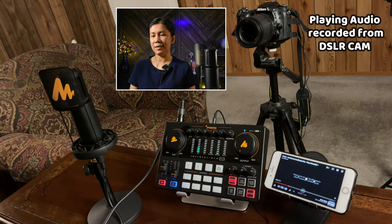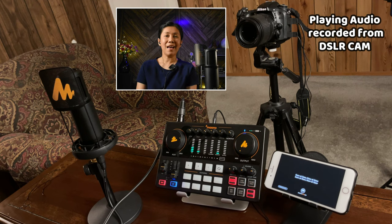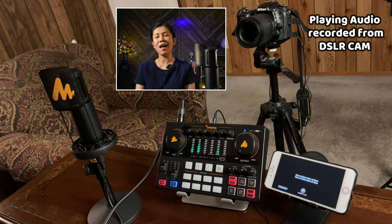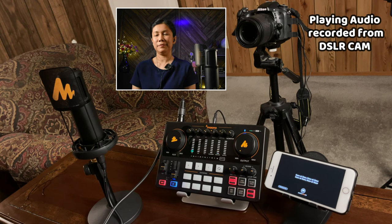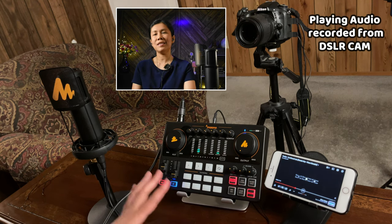Now let me give you a short sample of what it sounds like if you are going to record a song with background music from this device, with all the settings we have right now. For singing purposes, I will be adding some effects to my voice — I'll set the effects depth and decay time both to maybe two o'clock.